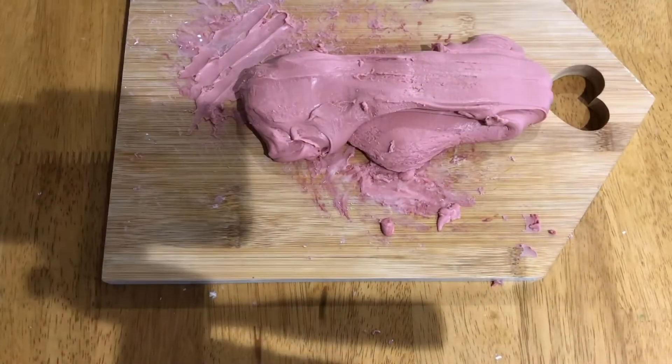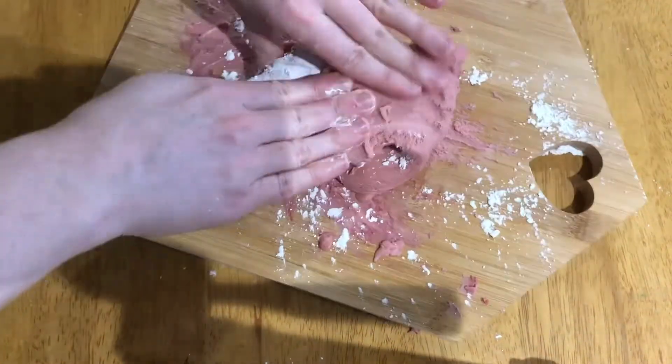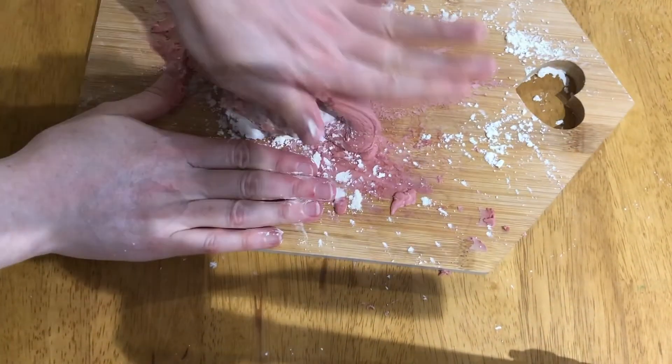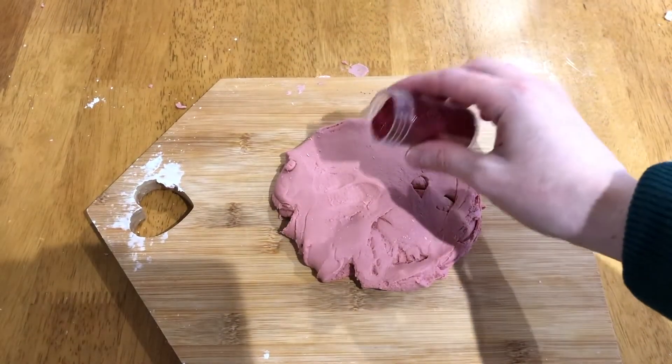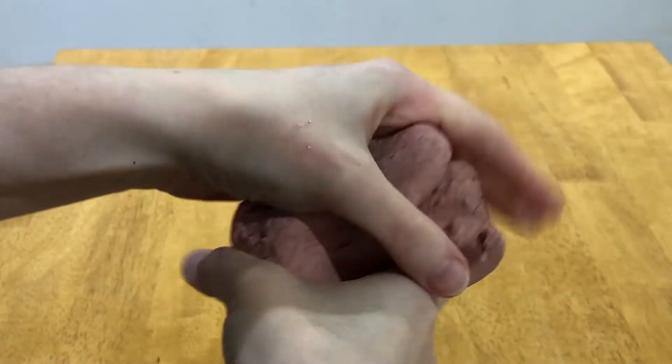If you find that the dough is a bit too sticky, you can add some more corn flour, or if it's too dry, add some more glue or water. At this stage you can add your glitter if you are using it. Then the slime is ready for children to explore.